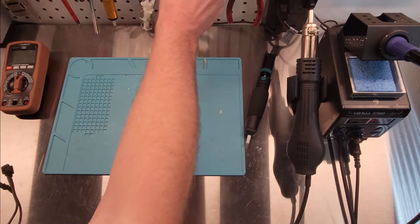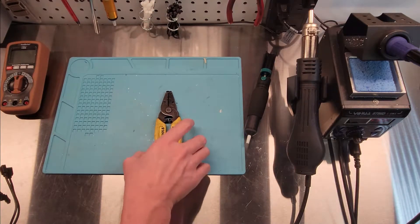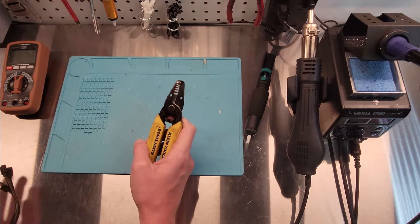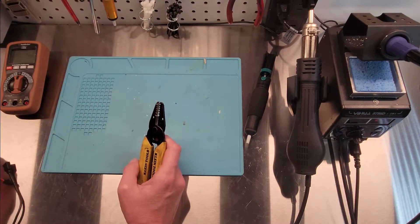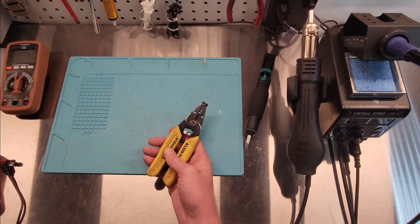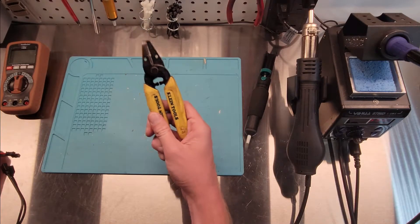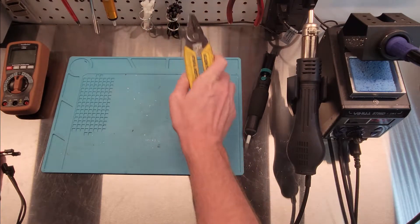I forgot to mention one thing — I need some wire strippers. Get some better ones than mine, these aren't great. But you will need to strip the wires. Some of them I just do with my hand because they're so tiny, and you'll see me do it throughout. Don't forget these.